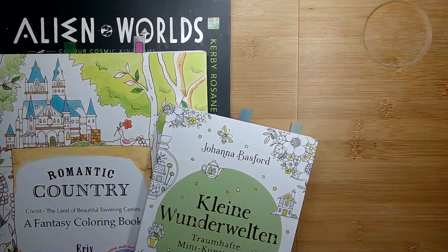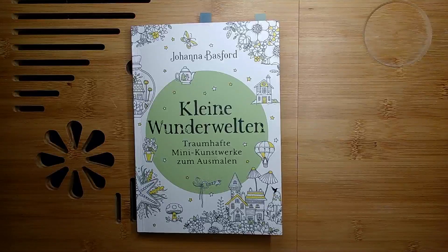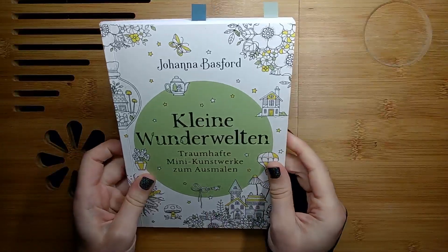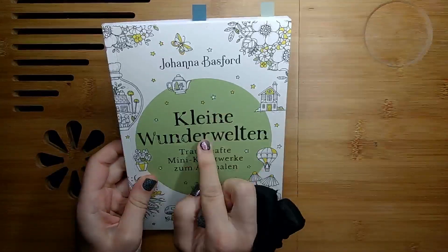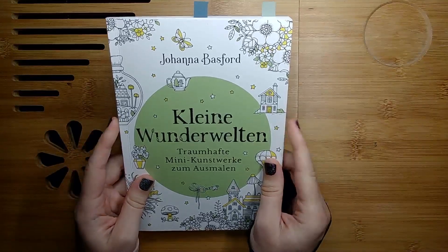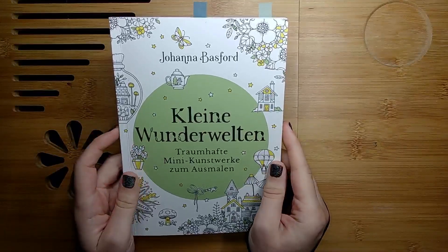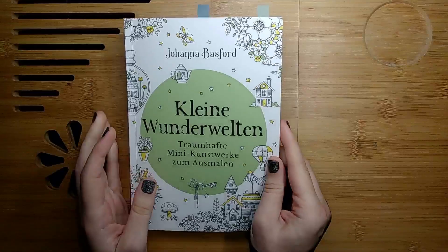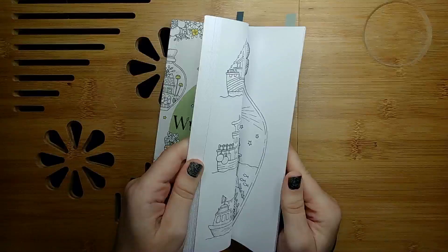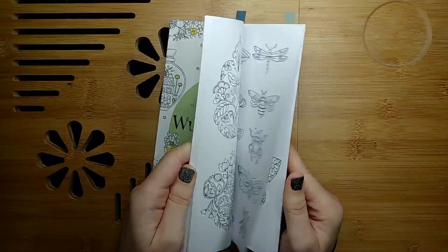Let's start with Small Victories. I don't know why they sometimes change titles in German completely — it translates to Small Wonder Worlds. But the thing is, the paper in the German versions is so much better than in the English versions, that's why I always try to buy the German versions. And this is my very first page done in the book. I've had it for a while and really wanted to do a page in here.